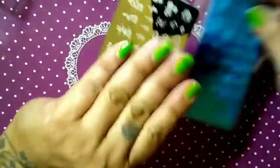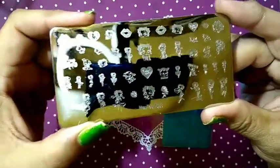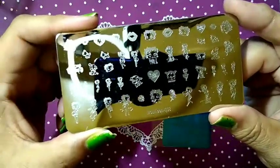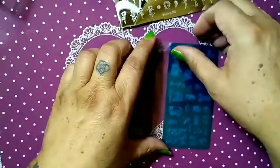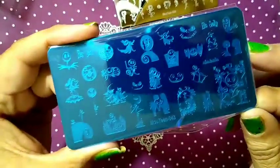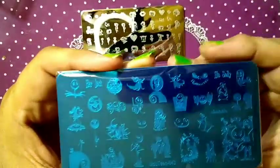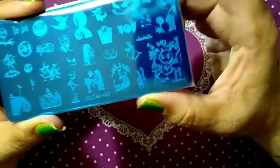Next we've got two stamping plates. This one I've already opened but haven't used — this is Betty Boop, it's by Mouteen, number 008. A lot of beautiful images on here. This one here is Nightmare Before Christmas, Mouteen 043. I'll be using this plate for Halloween.